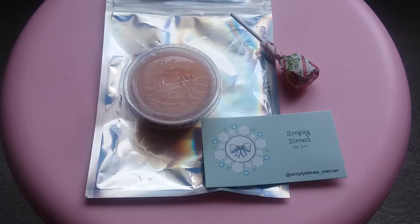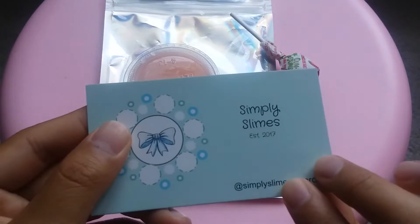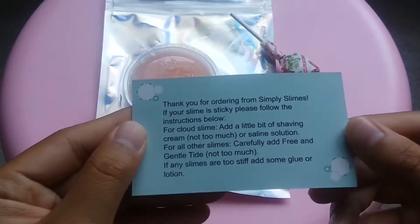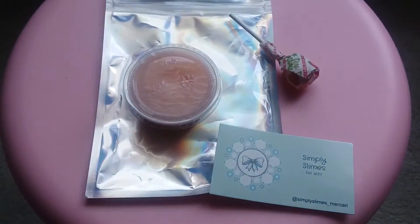Hi guys, it's me and welcome back to my channel. In today's video, I have a slime package from a slime reseller called Simply Slimes — they started their slime shop in 2017. They have slime care instructions and a business card. They gave me a few extras so I'm going to start with those. This package took six days to arrive.